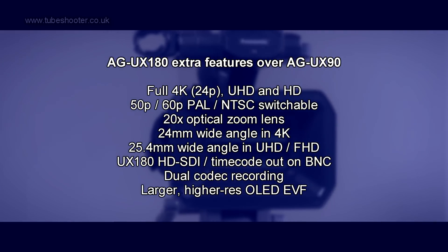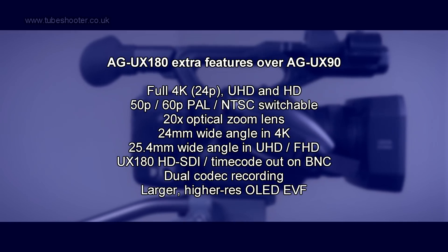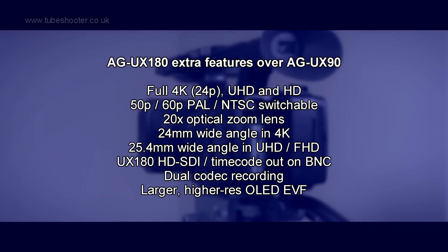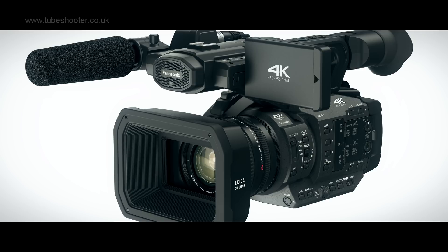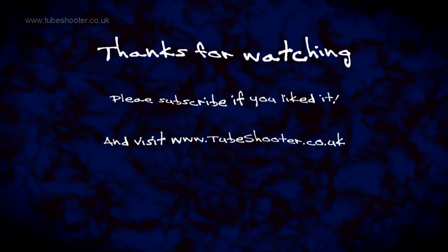The UX180 features not only true 4K recording as well as UHD, but a wide angle lens that really is wide even in the 4K modes. Plus it boasts 50p recording and a 20 times optical zoom lens, with extra recording modes such as dual codec which can be handy in certain situations. Unfortunately the UX180 is £1200 more than the UX90, but here's the oddity: Panasonic's consumer division has released a version of the UX180 that appears to be almost identical other than losing an HD SDI output. That model, the HCX1, is just £300 more than the UX90. So while the UX90 is great, our money would buy the HCX1. Thanks for watching, drop any questions below.